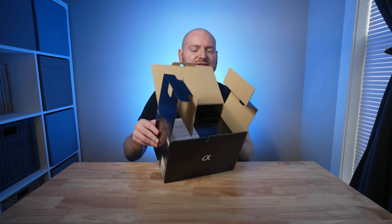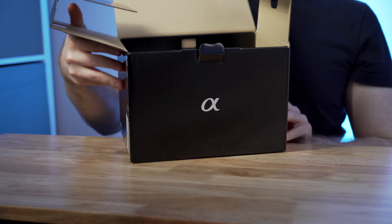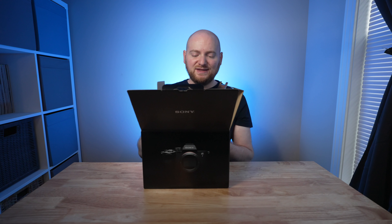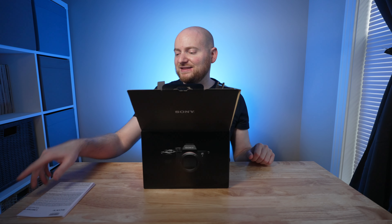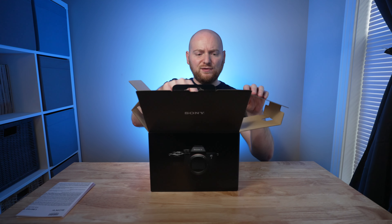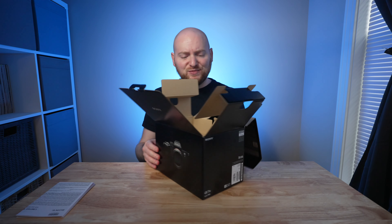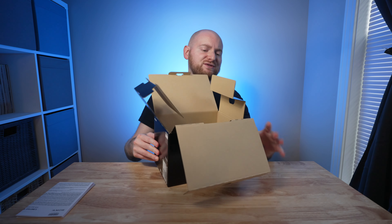When you first open the box here, you're really just greeted with the Sony manuals. Not too much to talk about there since you can find the documentation online anyway. Once I fold forward this flap, we have the goods of the camera.